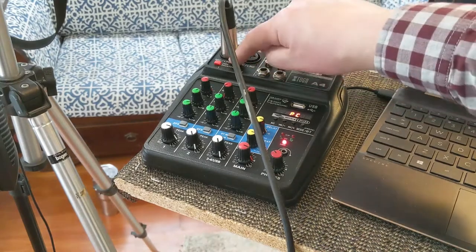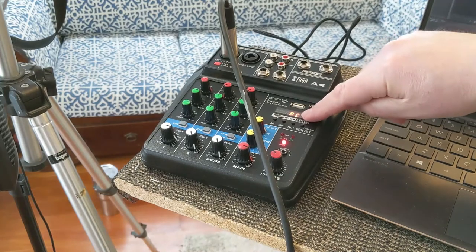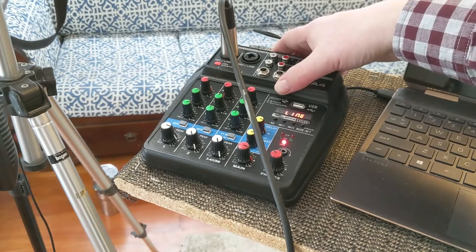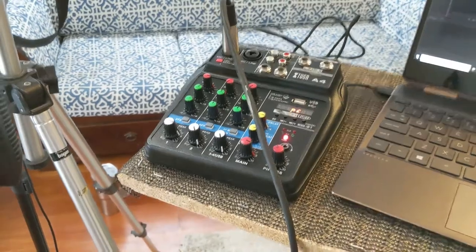I need phantom power — there's a button right here that turns on a light. There's also a little button in the back that switches between PC and line mode. You want to make sure that button is set to PC. If you turn it off it's line, so make sure it's out for PC mode.